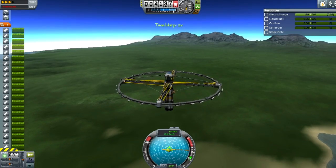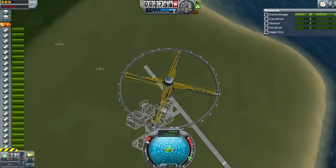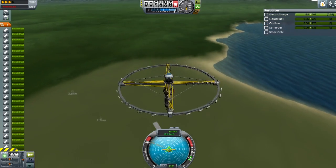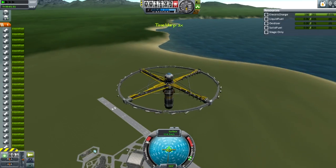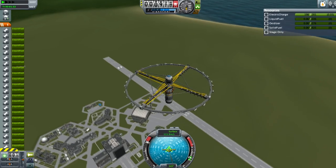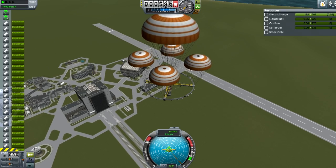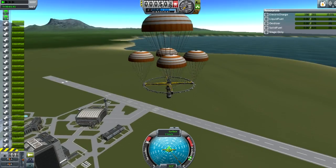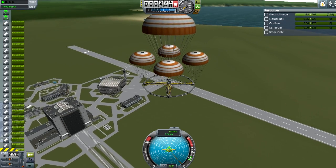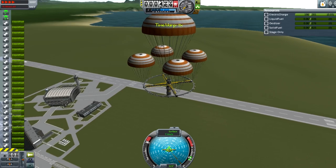The entire wheel is now slowly descending and falling back down to Kerbin. I'm speeding up time so we don't have to wait long. As you can see, the spin of the entire wheel has almost stopped because there's no more force acting upon it. There are the chutes — the parachutes have been deployed for a gentle landing.